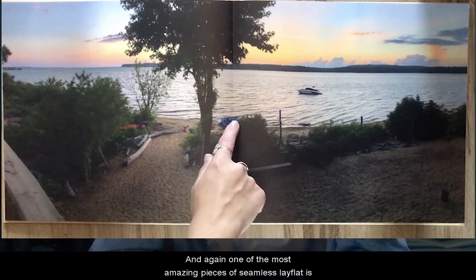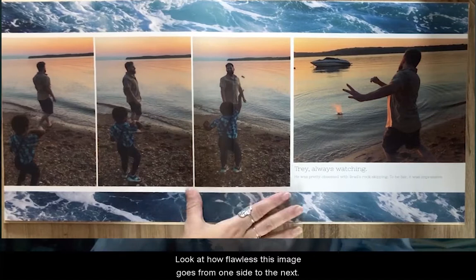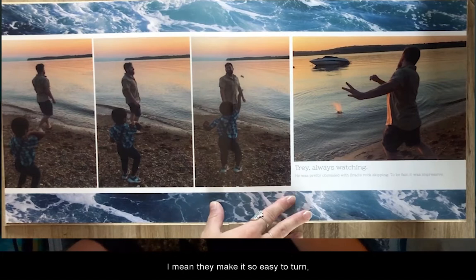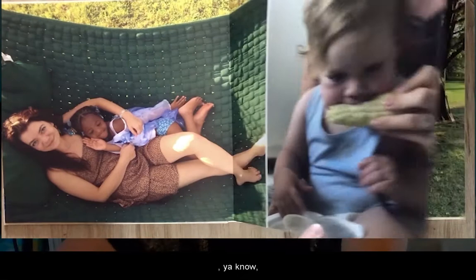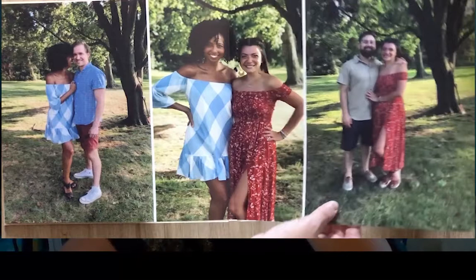One of the most amazing pieces of the seamless lay flat — it's in the name: there's no seam. Look at how flawless this image goes from one side to the next. I love how thick these pages are — they make it so easy to turn, which has always been the case with our lay flat upgrade. But with the seamless lay flat, having the entire book this way, never needing to worry about the binding in the same way — it's just amazing.